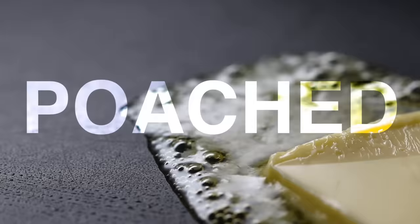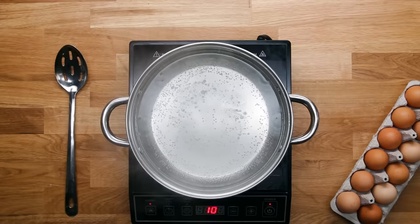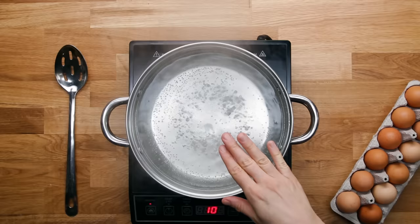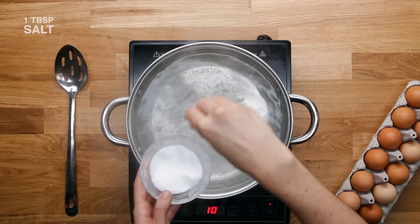Poached. For poaching eggs, which honestly isn't too scary, you want to use a big pot of water — there's just more room for the egg to move around. You want to make sure your water is at a hard simmer. You don't want it so boiling that the water is really disruptive and shaking the egg around, but if it's not moving at all, the egg will just sink to the bottom and there won't be any movement rolling that egg white over the egg yolk.